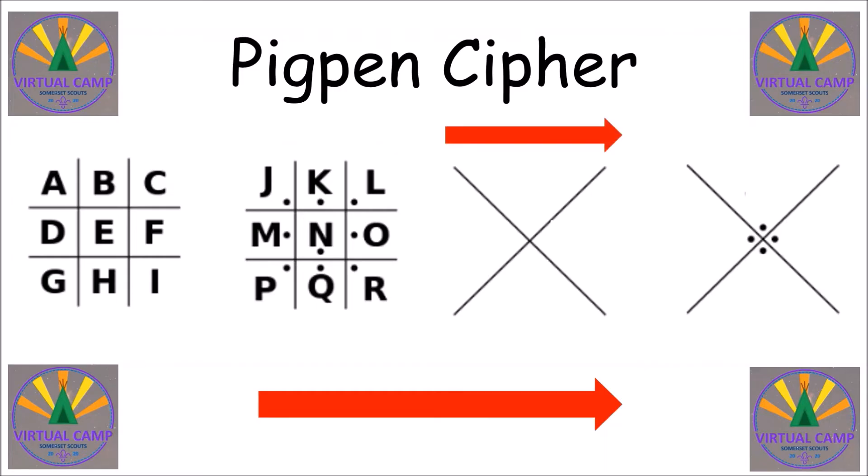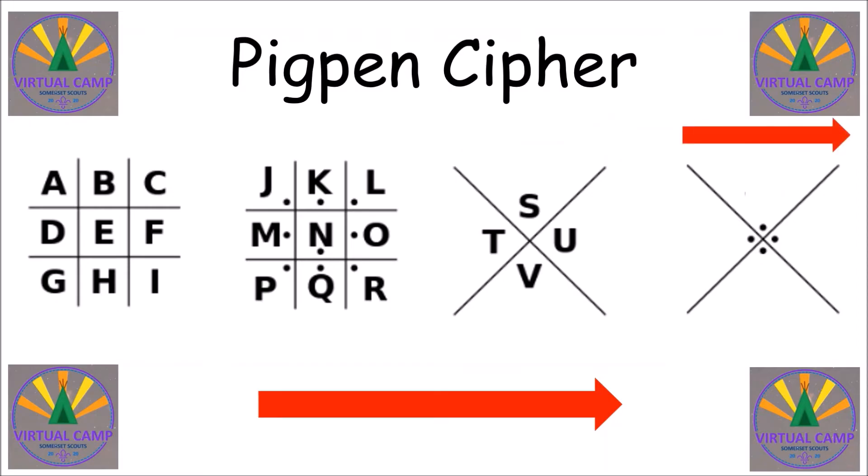Now we need to move over to the crosses and we do the same thing — we start at the top and then go from left to right. And then the last section. And then finally to finish the alphabet we move over to the final grid. And so now you've built up the pig pen cipher.